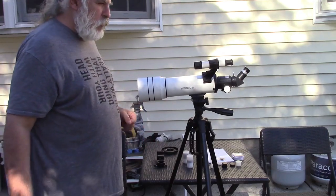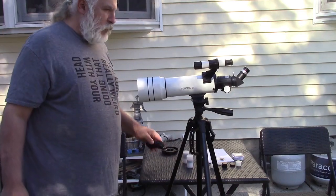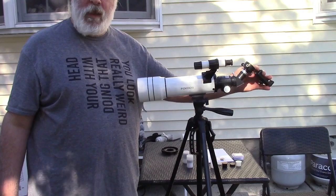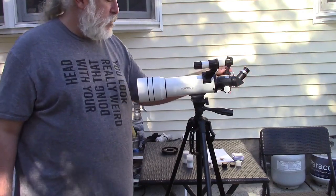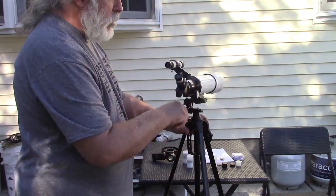You can swap in the Barlow lens if you want instead. The phone mount would go kind of over that as such — we'll play with that a little bit later. But there's your finished telescope all put together.